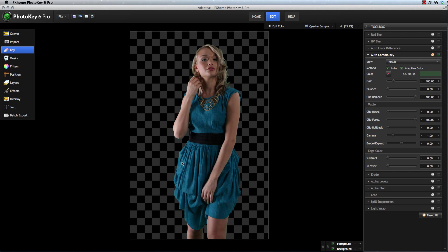With Adaptive Color on, there is still some transparency in these areas, but it is significantly improved from when Adaptive Color is not used. So anytime you are keying an image that proves problematic, it's worth trying Adaptive Color to see whether or not it helps. It only takes a second to toggle it on and off, and it can really improve the results in some cases.